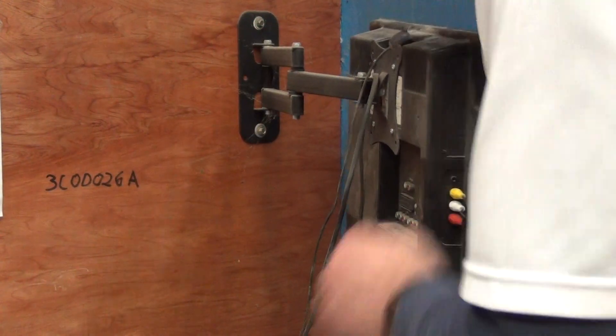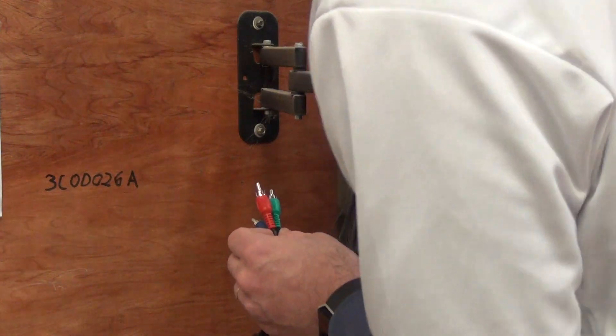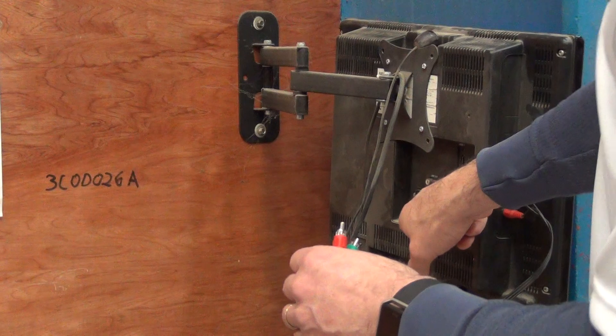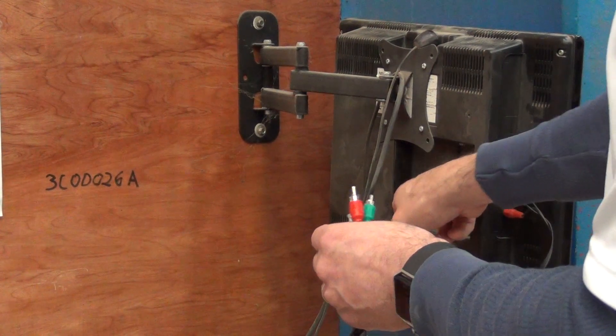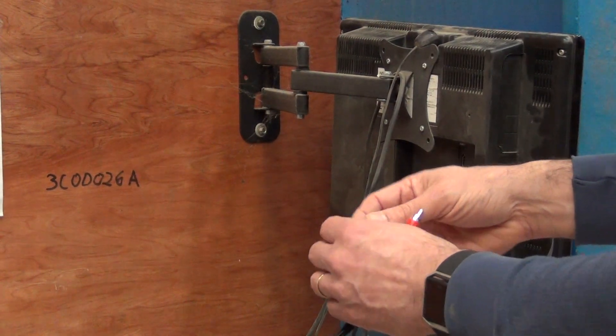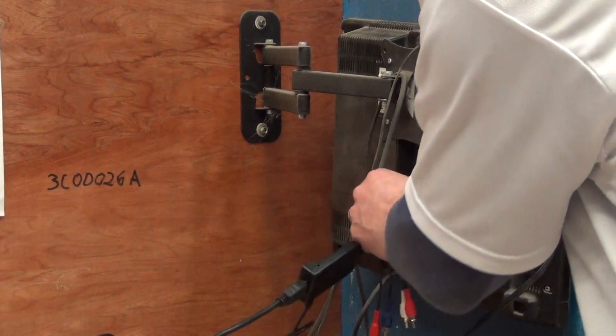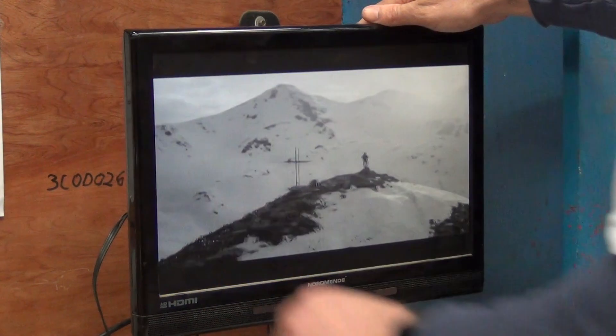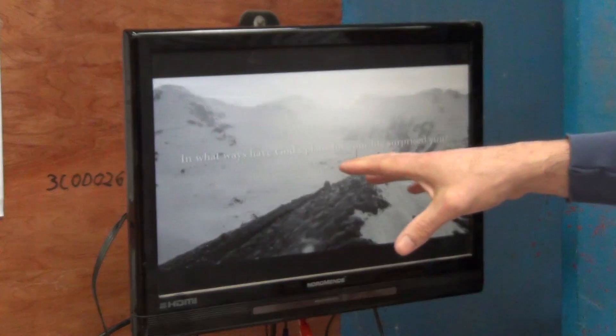Now I'm going to grab this cable here. We can see we have five inputs, one after the other. The first three are looking after picture, and the next two are looking after audio. I simply insert green into green — and once you have that, there's a picture, but it's black and white.